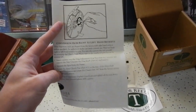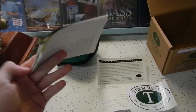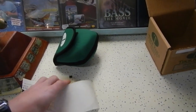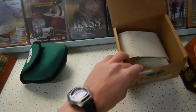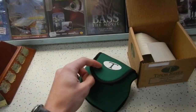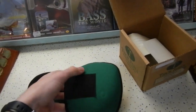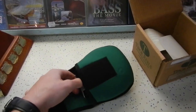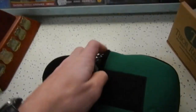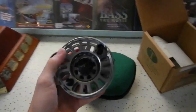This is just a piece of information that tells you how to change your retrieve from left to right and also some maintenance and cleaning information. That's all you get in the box, basically. Opening up the neoprene case — it's got a nice little Velcro thing so you can basically leave the reel on the rod when you're storing it and just chuck the neoprene case on the reel and Velcro it up around the rod.